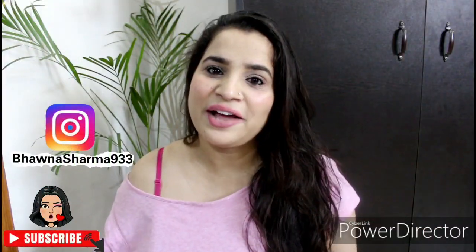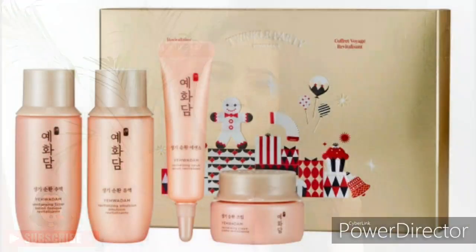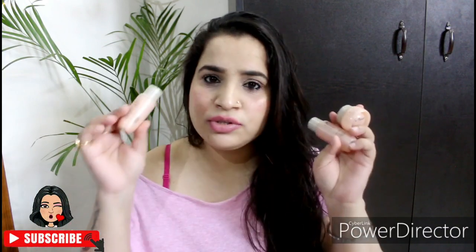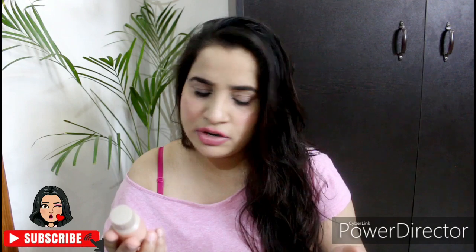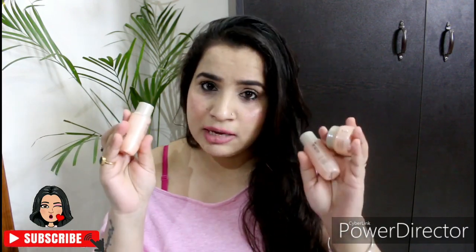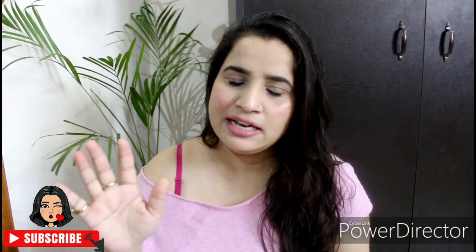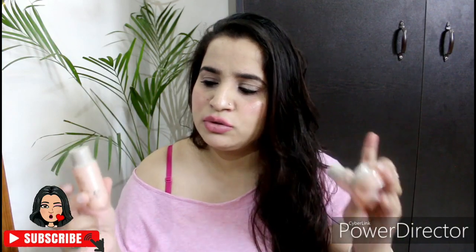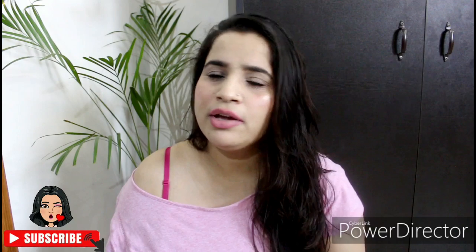Hey my loves, welcome back to my channel. I hope you're all doing absolutely fine. In this video I'll be talking about The Face Shop Yehvedam Revitalizing range. I got this kit in my Valentine's Day pouch, which I showed you in February. I used all of these products — I got three: the Yehvedam Revitalizing toner, emulsion, and cream. I didn't get the serum.